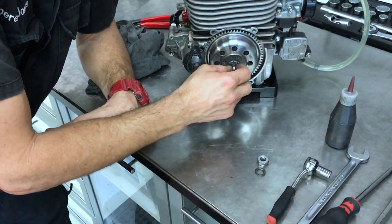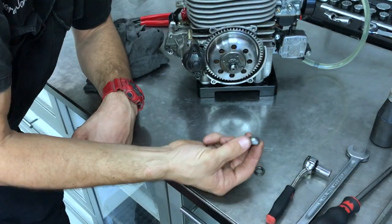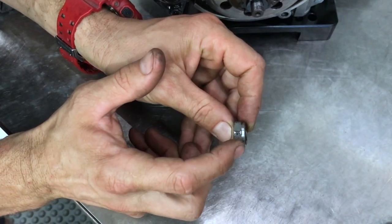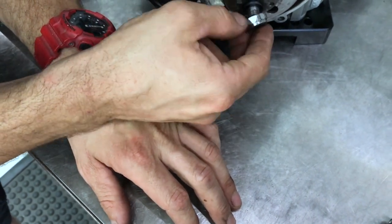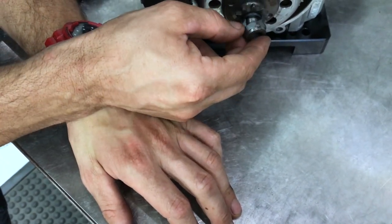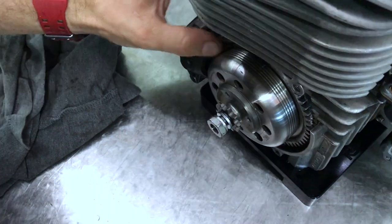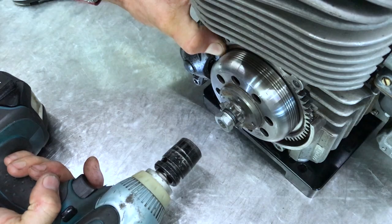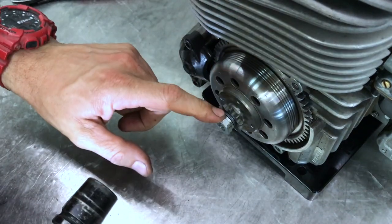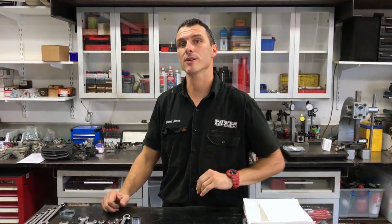Now you're ready to reinstall the clutch drum onto the engine. Put on a new washer with a tiny bit of Loctite, then the nut. Note that the nut has a recess that faces outward for the chain to run in — if you put it on back to front, you'll knock the corner of the nut off and the chain will rub onto the clutch nut. Rattle it up just lightly; you don't have to swing on this nut as it only holds the clutch drum onto the crankshaft and doesn't provide drive.